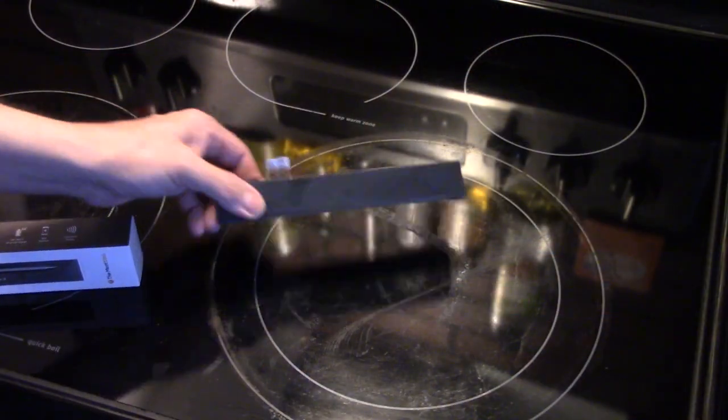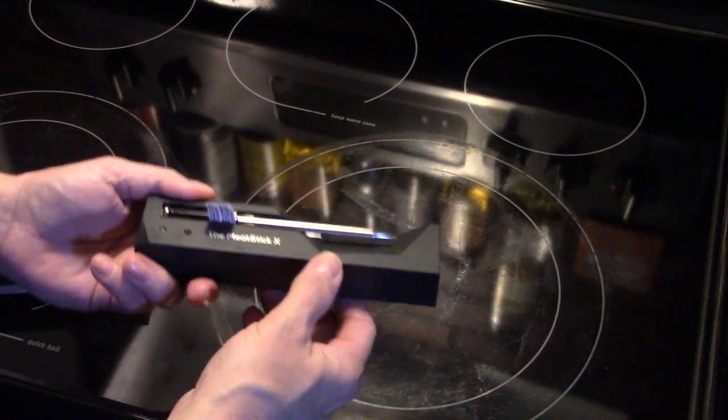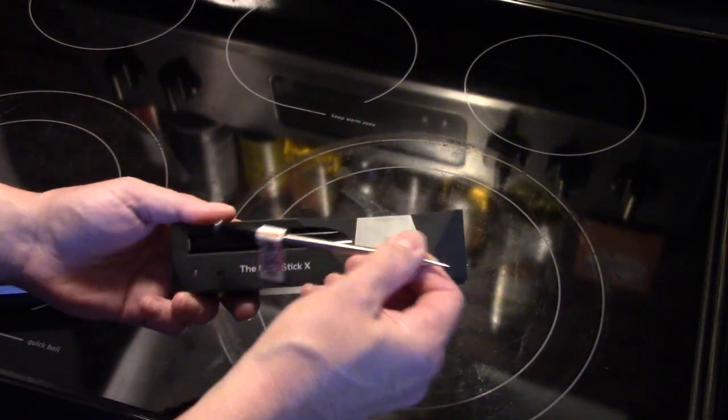Hi guys, welcome to my kitchen. Today I'm doing a product review on a meat stick wireless meat thermometer. The good people at Meat Stick sent me this wireless thermometer and you get the charging base with it. It works with Bluetooth.